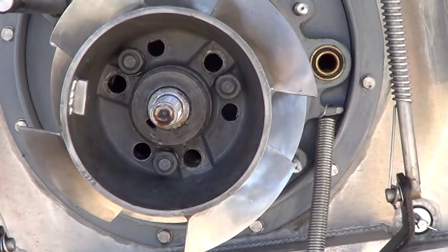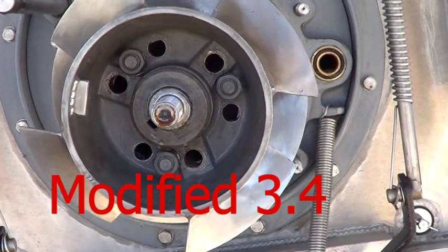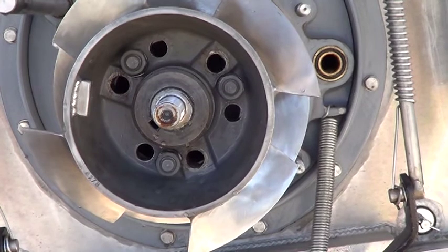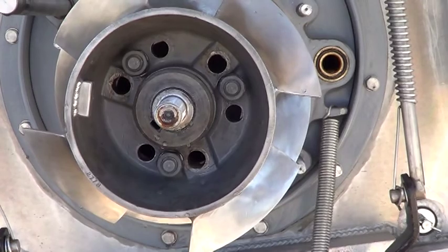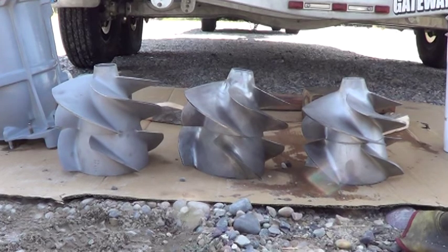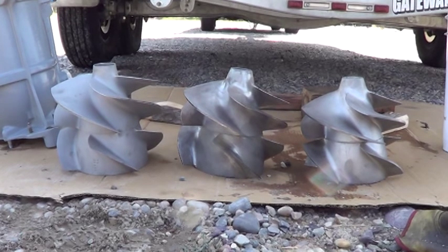Here you can see the Solace impeller from the inside, so you can see what the modification actually is. There are two additional holes per bolt drilled so that the two halves of the impeller can be rotated relative to each other. Here's a different angle on the three impellers, and you can see that the left and center impellers are the most similar, while the unmodified 3.4 on the right is clearly different.